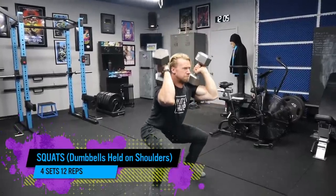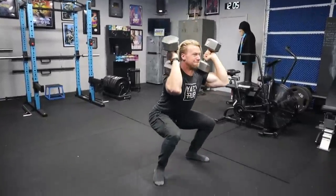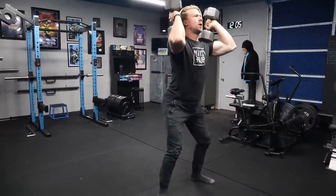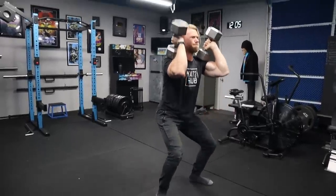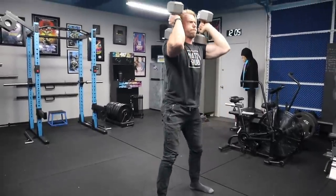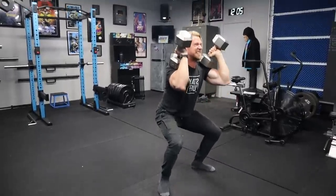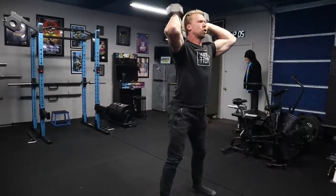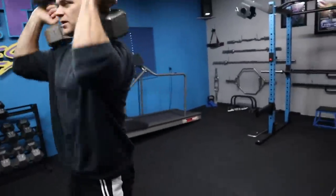The first exercise we have is going to be squats, and we're going to be using the dumbbells held on the shoulders. This is going to be a little bit more difficult than, say, farmer squats where you hold them to your side. With those, the center of gravity is lowered and you feel more grounded and stable, but once you raise your center of gravity by holding the weights on your shoulders, you're going to feel a lot of instability — which is good, that's what we want. It makes it more difficult, and we're in the later stages now, making things harder so you're constantly progressing.